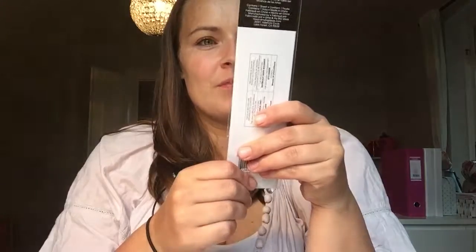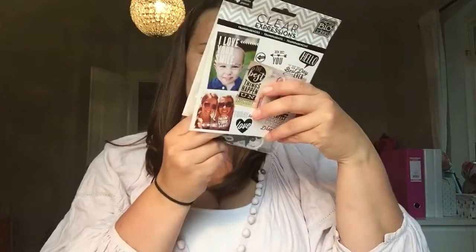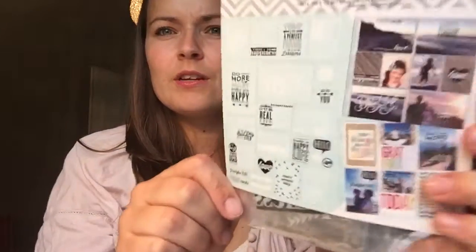Then I went ahead and bought a few more stickers — please don't laugh! I bought a little bit just to keep it going for the next two, three, four, or five years. I bought these frame stickers — I think they're super cute — and some puffy ones. I love quotes, I mentioned that in my first video, so I went ahead and bought quote stickers for my pictures. I haven't opened anything yet but I'll show you the back.